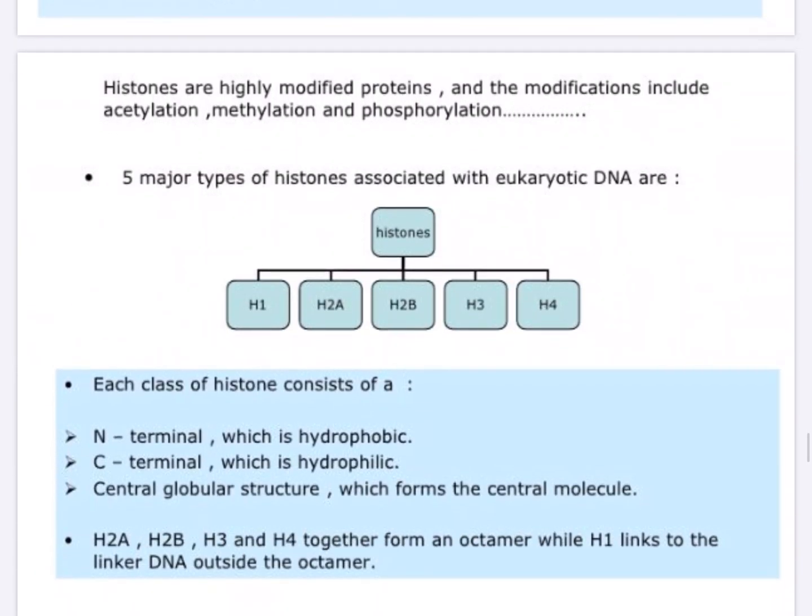Histones are highly modified proteins. Depending on the type of modification, they indicate whether a particular DNA is activated or inactivated. For example, acetylation of the histone at the N-terminal of lysine indicates DNA activation. Methylation occurs at the lysine residue, and depending on position: methylation at the 4th and 36th positions is activation, while methylation at the 9th and 27th positions is inactivation.